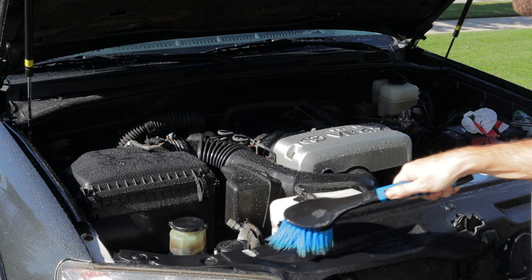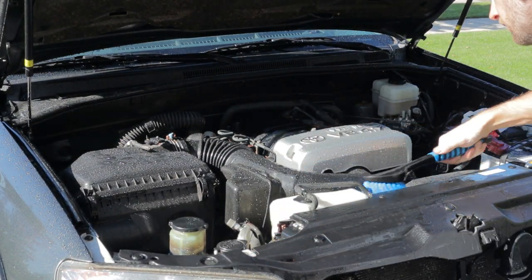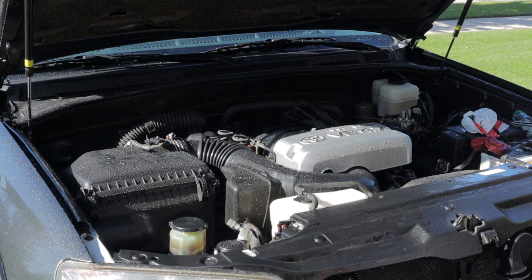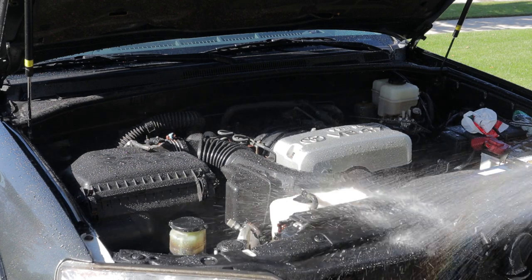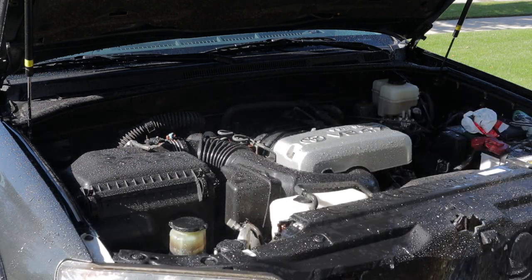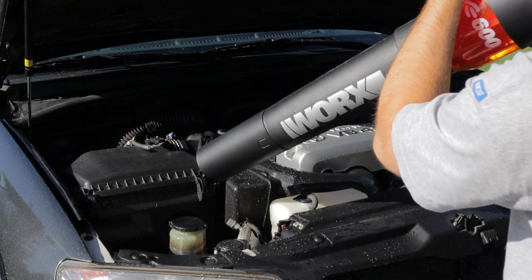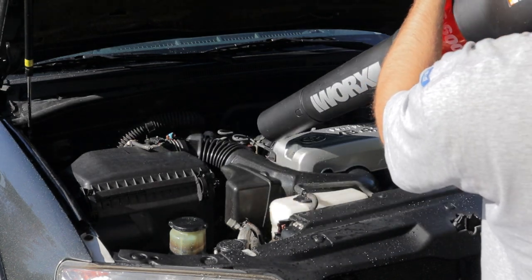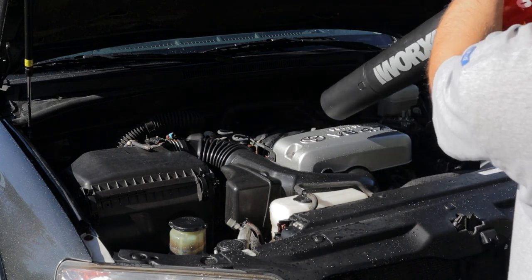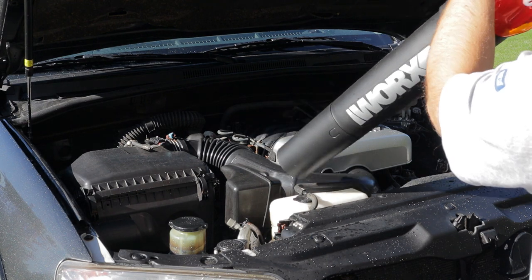I split the engine bay up into three sections - the left side, the center, then the right side - and I rinse it off between every section just to keep the degreaser from drying on the surface. You don't want that to happen if you can avoid it. Then I did one final rinse over the whole area and grabbed the leaf blower to blow off all the loose standing water from the entire engine bay.